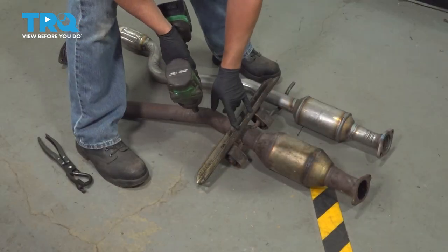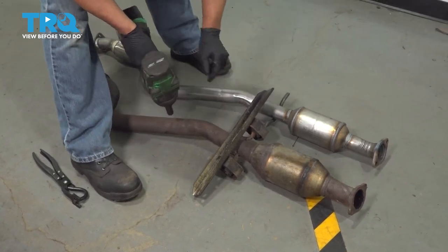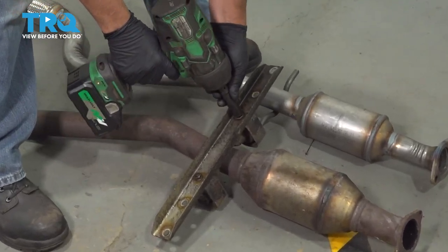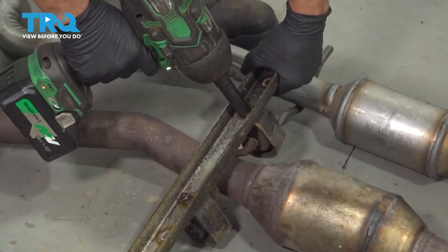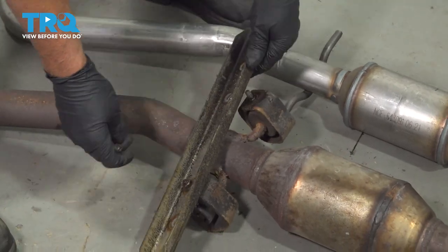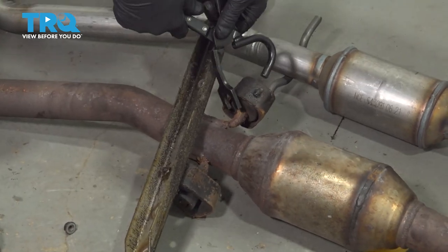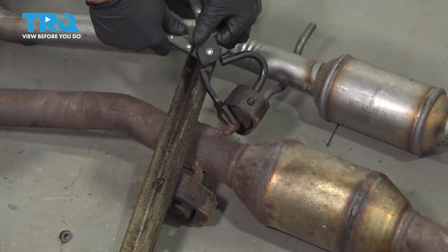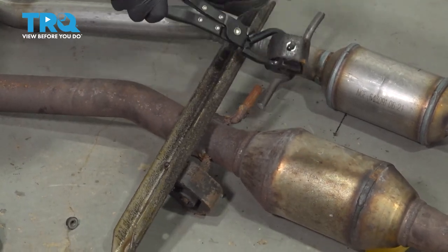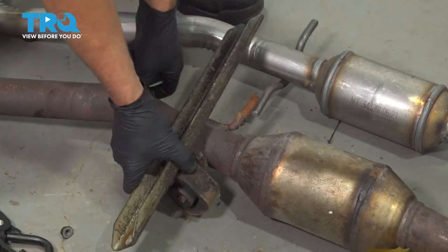We're gonna transfer this plate over to the new exhaust. Set it up next to each other so it's the same direction. Use a 13-millimeter socket — we'll take one of these off. You don't have to take both of them off; you can slide this over. If you have one of these tools, you wanna use that — it's just to press the mount off, makes it a little easier. You could just try to grab it and walk it off.